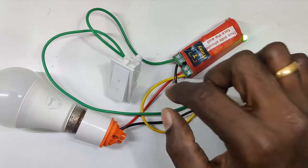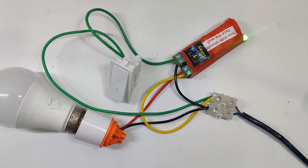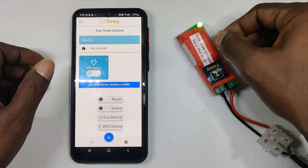You still have physical control or normal control within this device. This flexibility of combining both a physical switch and a remote switch is something you don't get with default Wi-Fi plugs that you buy directly.